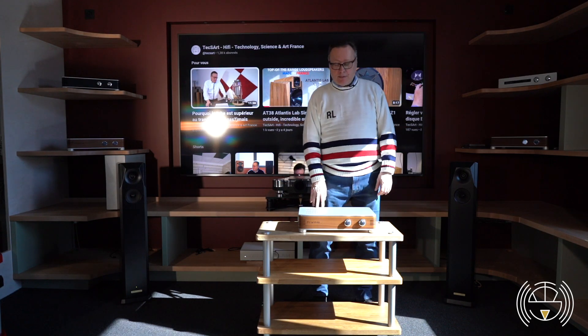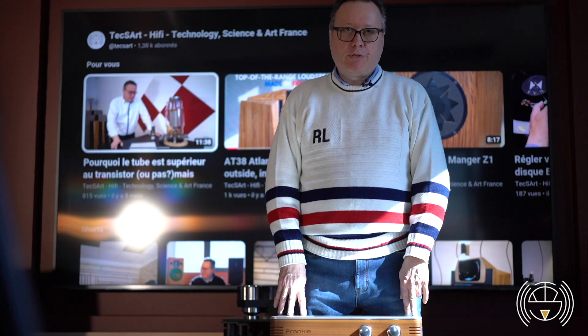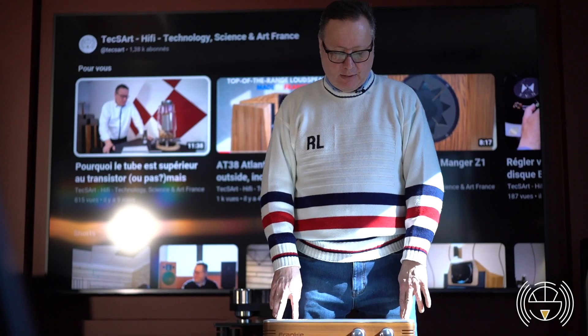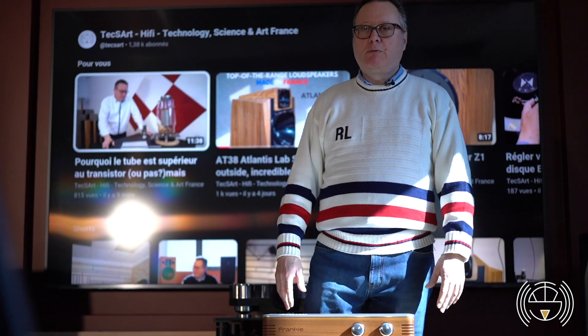At two times 70 watts, this amplifier is powerful enough to drive almost every speaker. It's really unbelievable what kind of speakers you can connect — we had no problem with any speaker, even big ones.